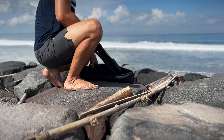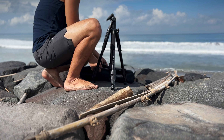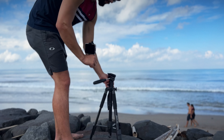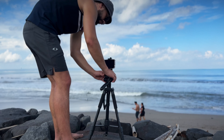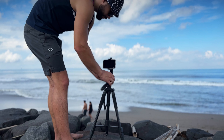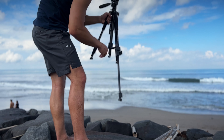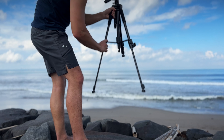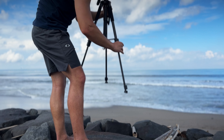I decided to test the tripod in a real-life situation by taking it to the beach. It performs exceptionally well in a range of scenarios, whether you are capturing smooth cinematic shots or shooting long exposure images. You can also see how fast I set up the tripod after removing it from the bag — it takes only a few seconds to get everything done, and we are ready for shooting cinematic videos.